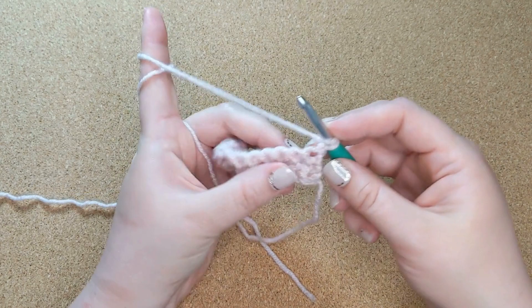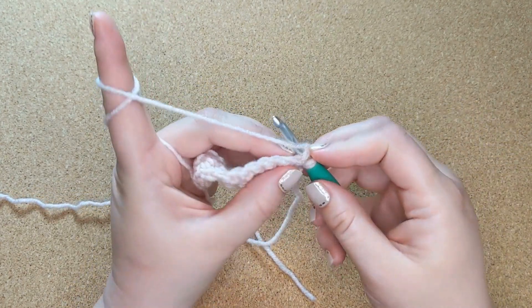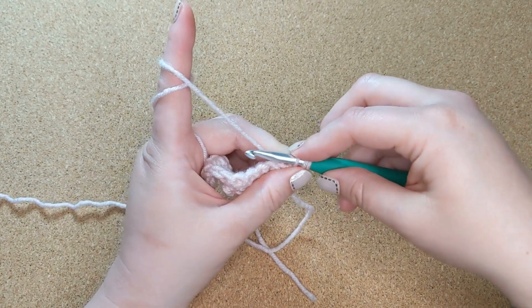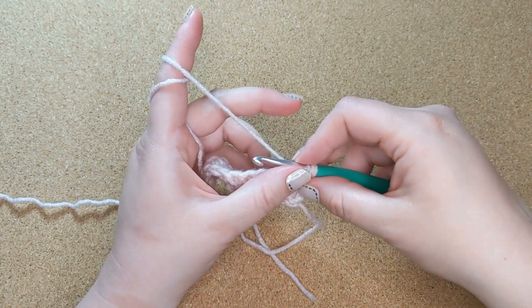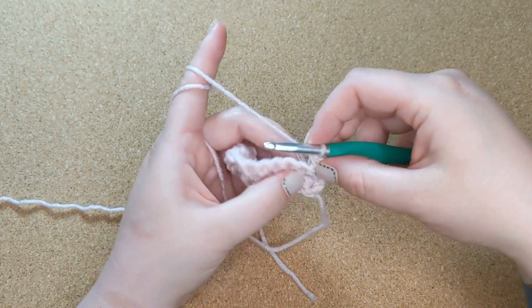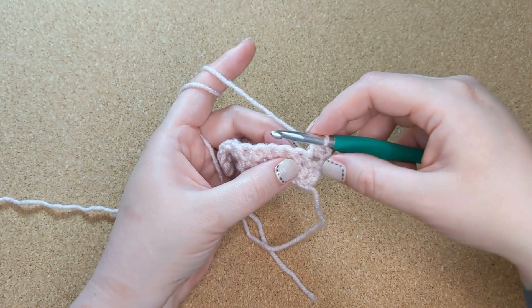So you see what I did there — I yarn over, go under that stitch, catch the yarn and pull it through, and I now have three loops on my hook. Then you yarn over and pull through all three of them. That is how you make a half double stitch.